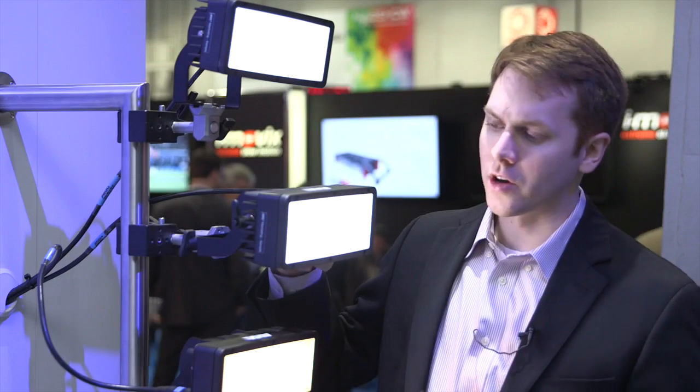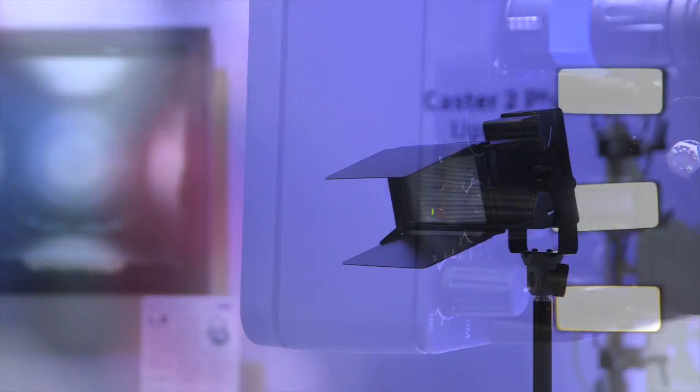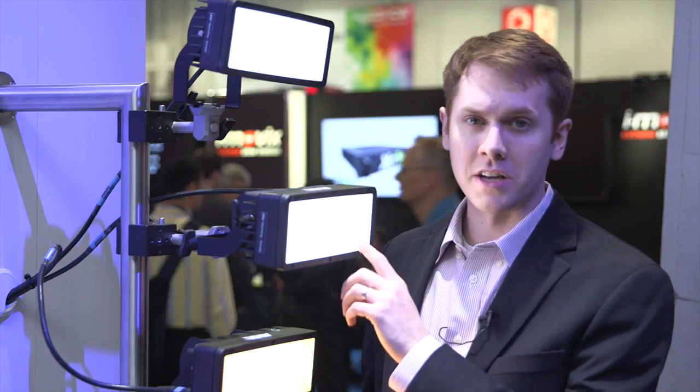We can also add magenta or green to the fixture, and of course it's fully dimmable. So even though it's 35% brighter than the previous version, the form factor is the same, the weight is the same, and the price is the same, which is the most important part. And you're still getting 35% more output out of the fixture.